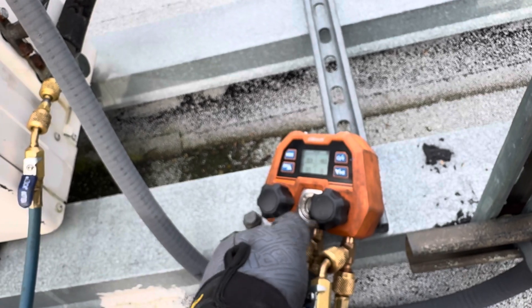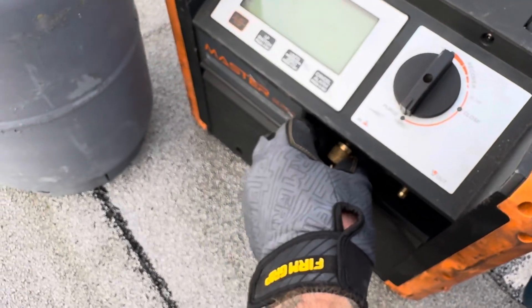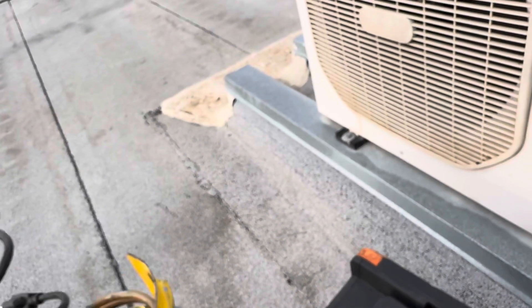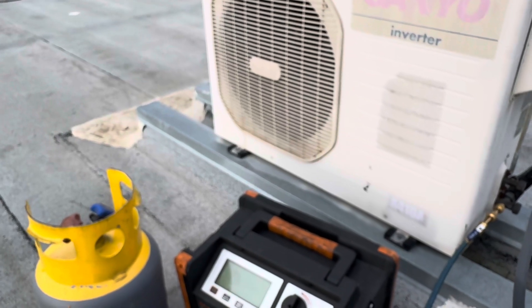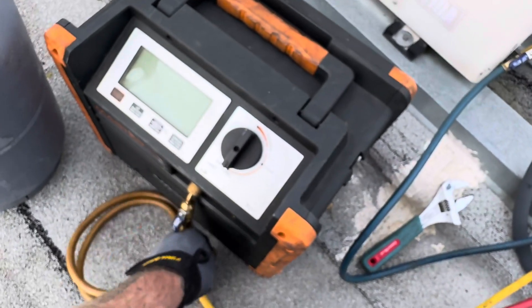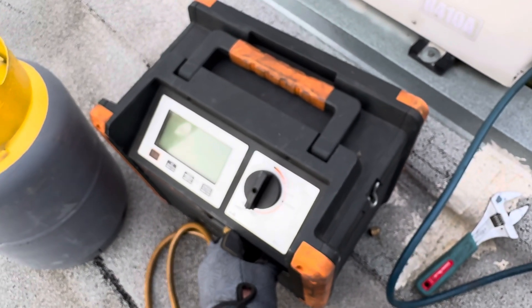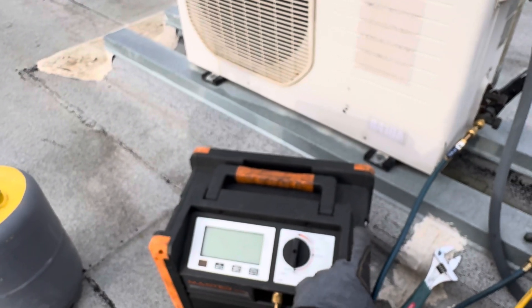Low side hooked up, gauge is closed. Come out of our gauges to the inlet on the nerd. This has been a great recovery machine. If you guys don't know the back story - Reeves sent this over from NAVAC. I was using the Field Piece Mr. 45, but this absolutely smokes the Mr. 45 in my opinion. I think this one has double condensers. If I had to get another machine, I'd get another NAVAC recovery machine.